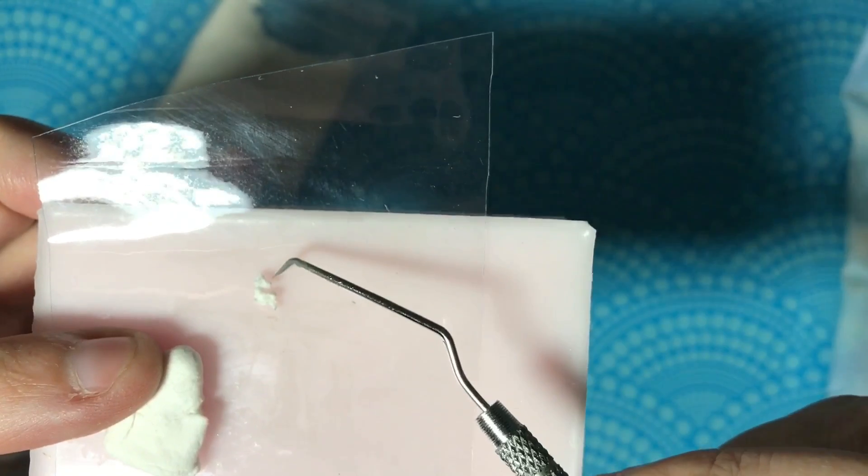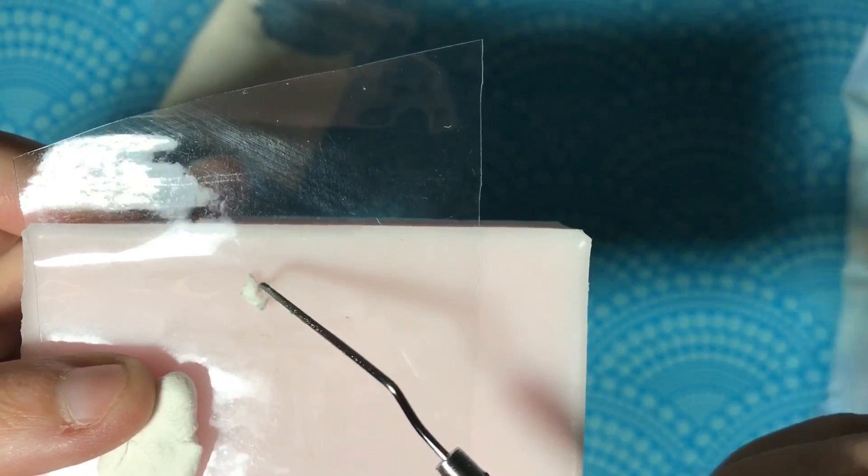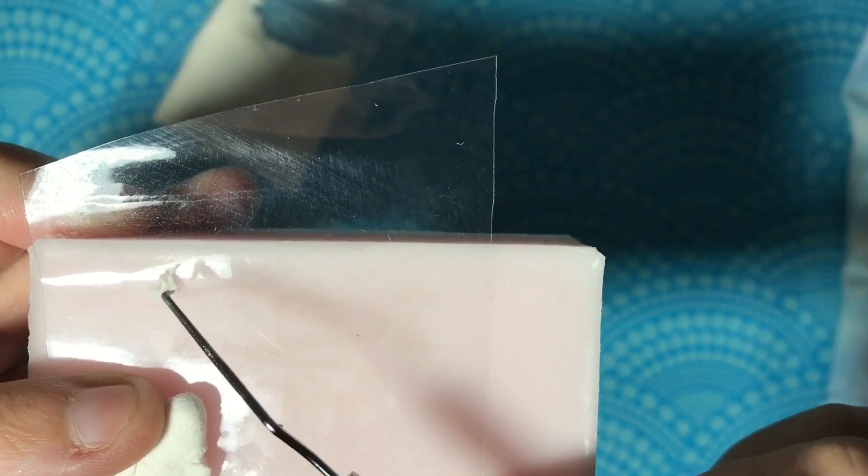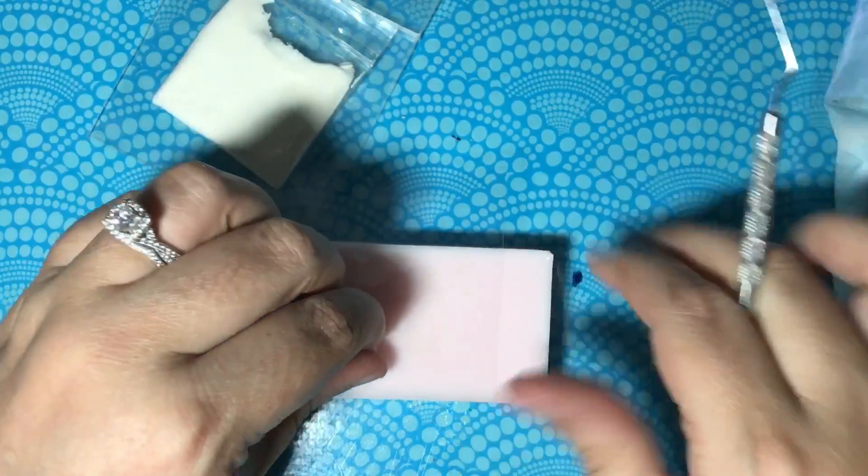Here's a dried piece — I don't know if you can see it — here's a dried piece that I made a few days ago. It just sat there and dried, so this one is solid.